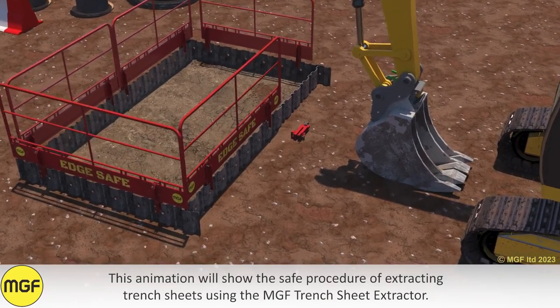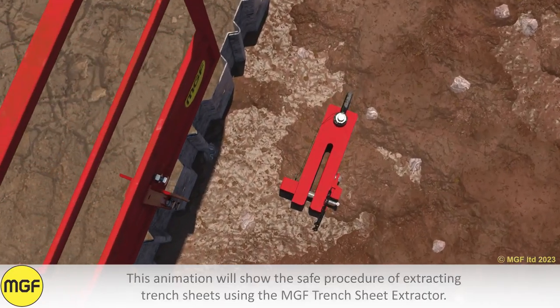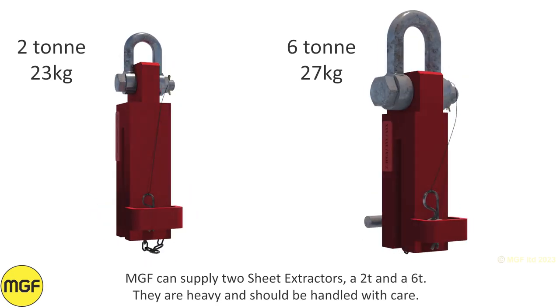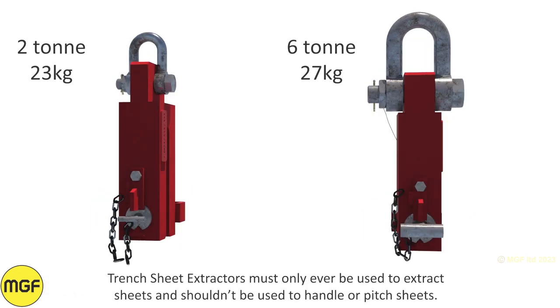This animation will show the safe procedure of extracting trench sheets using the MGF trench sheet extractor. MGF can supply two sheet extractors: a 2 ton and a 6 ton. They are heavy and should be handled with care. Trench sheet extractors must only ever be used to extract sheets and should not be used to handle or pitch sheets.